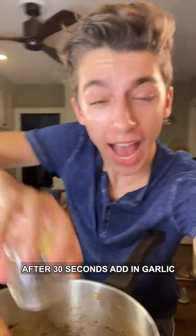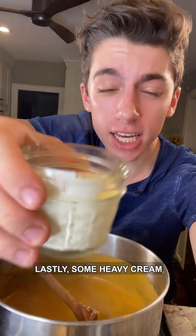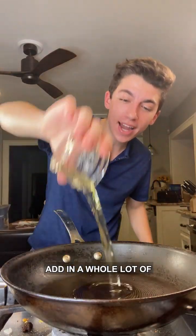After 30 seconds, add in garlic and ginger paste and cook for an additional minute. Pour in the blended mixture, add turmeric and chili powder, and lastly some heavy cream to make it nice and creamy. Cover and cook on a low flame for 10 minutes.